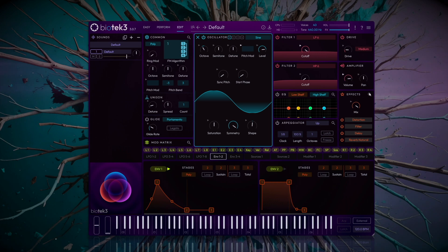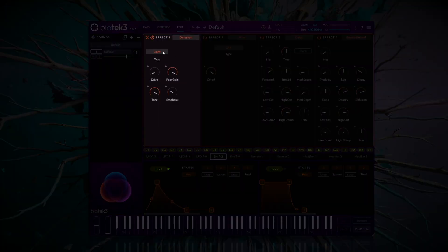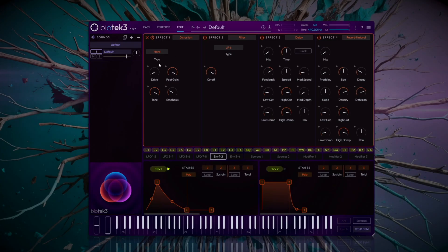Now we'll expand the FX section to add another distortion. This time we'll select a hard type to give the sound a growling character. We'll aim for a good balance with the drive, somewhere between 10 and 20%. Let's try it out.